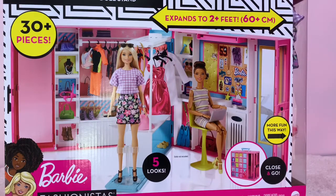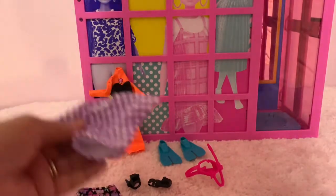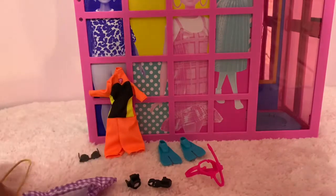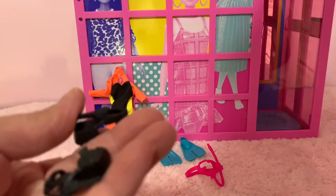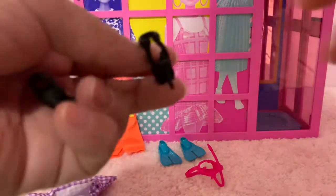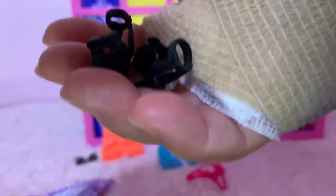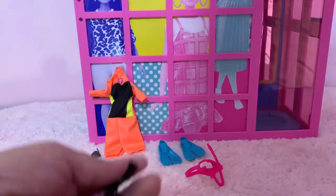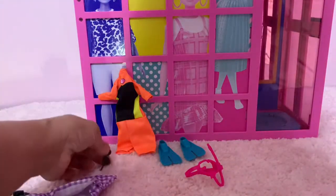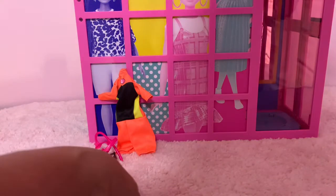I'm so excited to share this with you guys! We open the Barbie Dream Closet and the first thing that comes out is a flower skirt and a purple checkered top — very nice. It also comes with little tiny purses and shoes. I'm going to set those aside since I have a bandage on my hand from surgery, so I'll manage carefully. So cute!